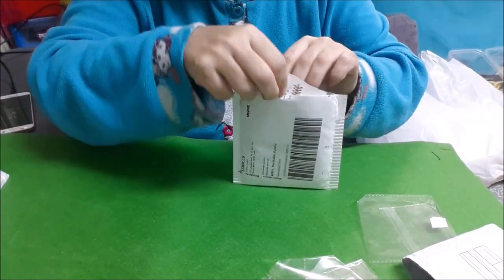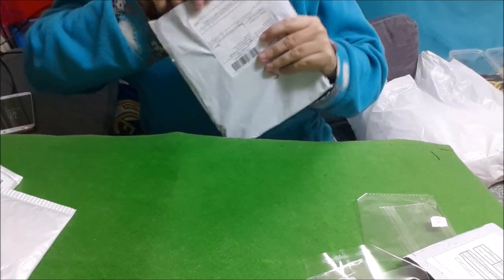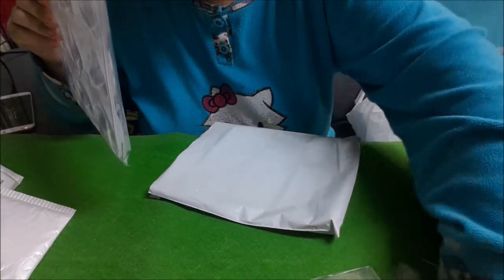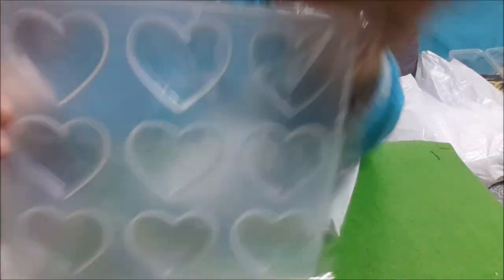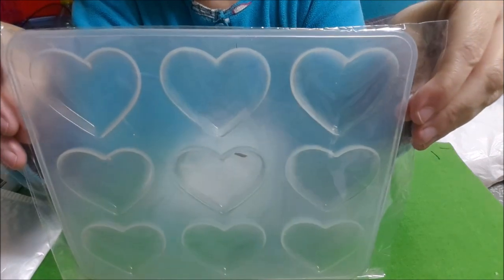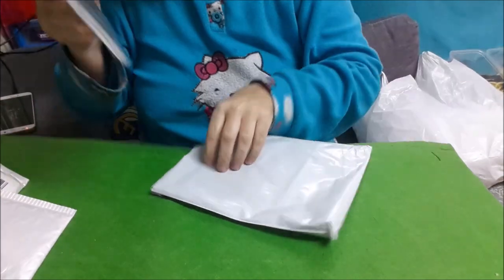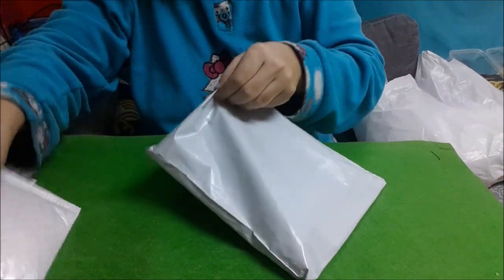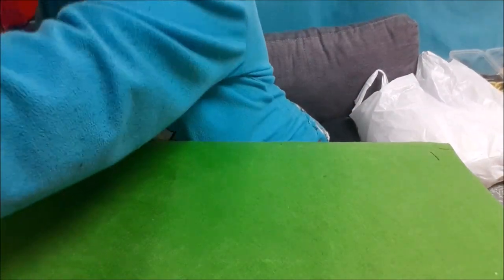Estos moldes de corazón que son para hacer con resina — son para hacer unos llaveros. A ver, de AliExpress. Hemos acabado.